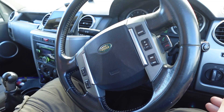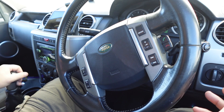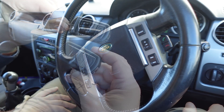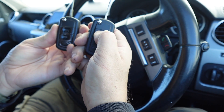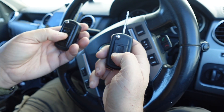Oh my goodness — it works! Oh, that is fantastic! That really is fantastic. Let's try a few functions — if I press it here: locks, unlocks. Does this one still work? Brilliant.